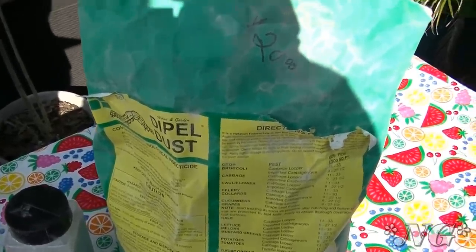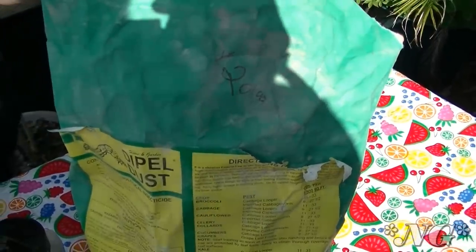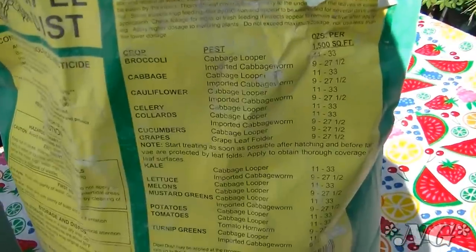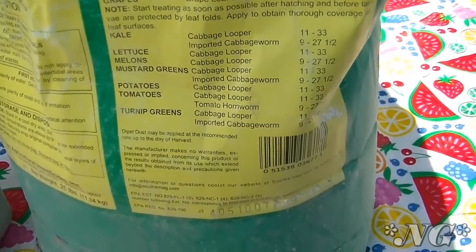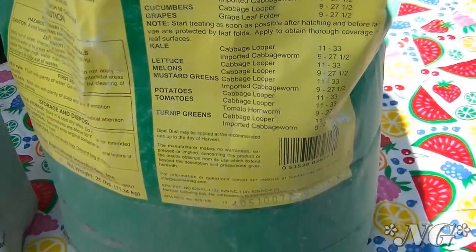Dipel Dust is also useful for tomato hornworm, tobacco worm, looper, webworm, armyworm, cutworm, leaf roller, and other caterpillars on vegetables, fruits, ornamentals, flowers, and lawns. After biting a treated portion of the leaf, the caterpillars will stop feeding and death follows in a couple of days. That's an excellent thing to have in your garden arsenal because it's organic and it's not going to hurt the bees — that's really important to me.